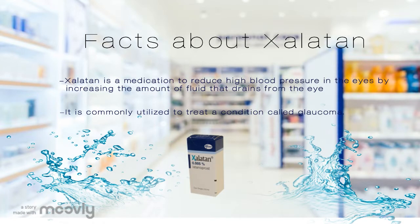Zelatin is a medication for the eyes to reduce the pressure in the eyes. It is commonly used to treat glaucoma. In this video, we will demonstrate how Zelatin eye drops can be applied to the eyes.